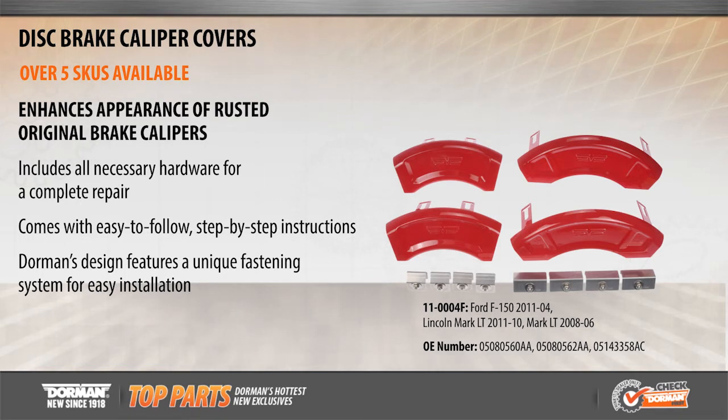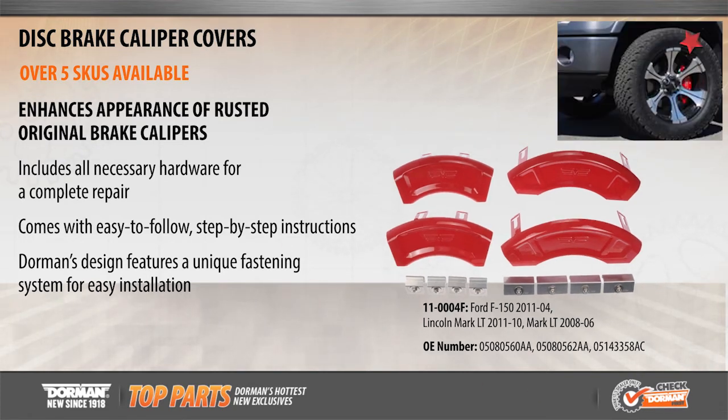Our brake caliper covers are quality engineered, adding color and style to rusty original brake calipers. Dorman's design features a unique fastening system for added security and easy installation. Plus, our brake caliper covers come with stainless steel mounting hardware for a complete installation.